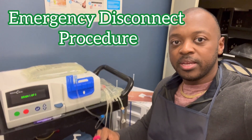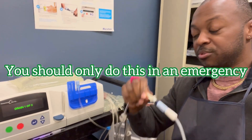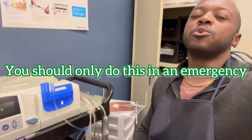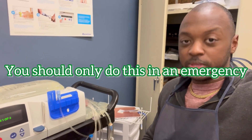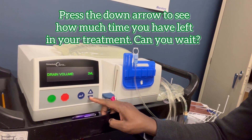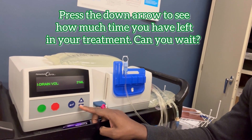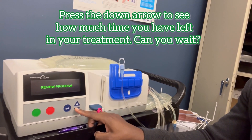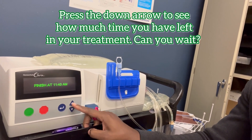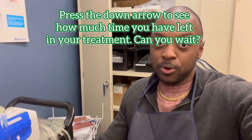Right now I'm on treatment. The machine is doing drain one of three. I am connected to the machine and I really, really need to use the bathroom. My treatment finishes at 11:40 and it's currently 11:04. I cannot hold this — I really have to use the bathroom. What am I going to do?